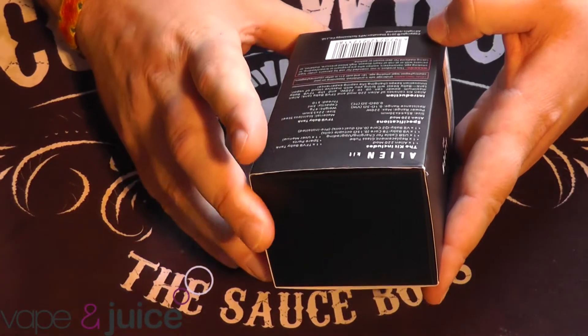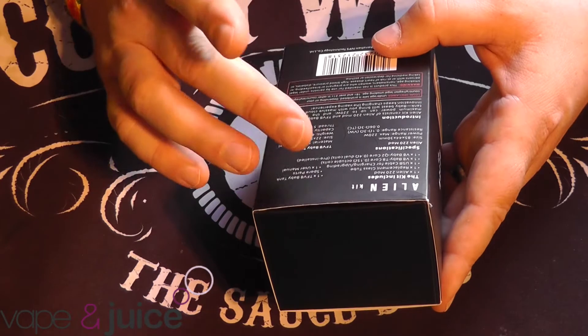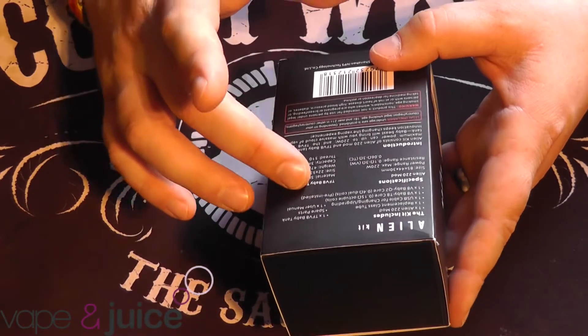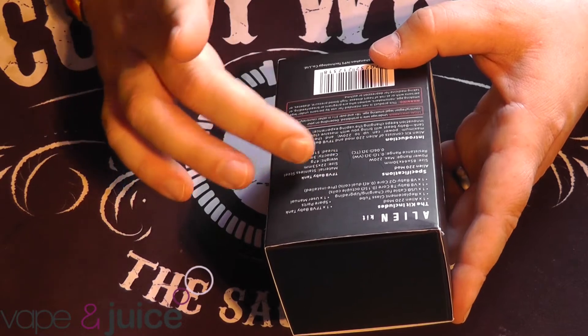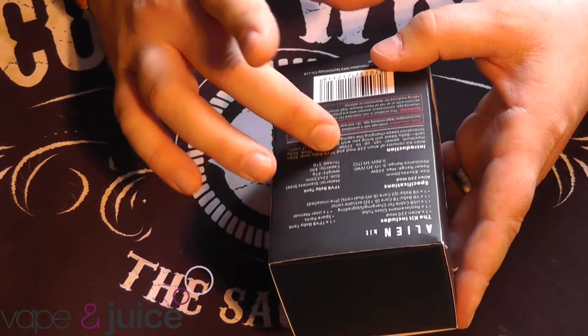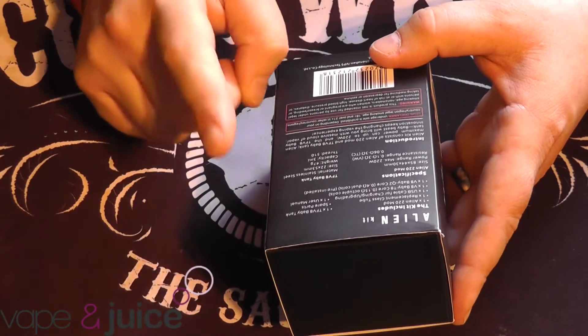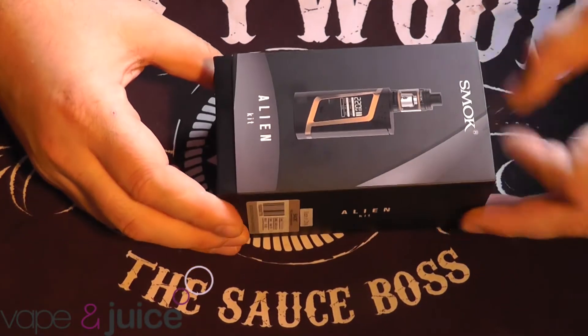Specs such as the body being made of aluminium. The resistance goes right down - it fires down to 0.1, and fires down to 0.06 in temperature control mode. This is the Alien kit, so this includes the Alien mod. I'll show you inside - let's open this up.